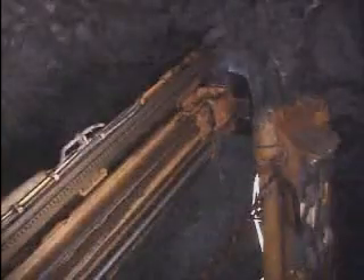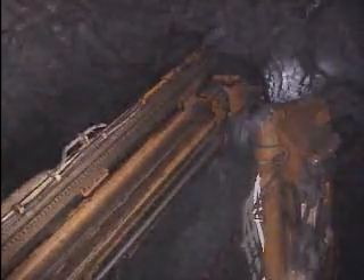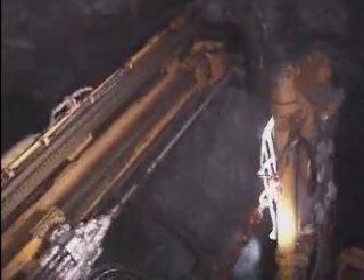The boom is able to cover drift openings five meters wide and up to six and a half meters in height from a single setup. The unit shown here is configured for a single pass drilling application, but with the addition of a hydraulic centralizer, the machine has the capability to drill long holes for cable bolts up to 15 meters in length.